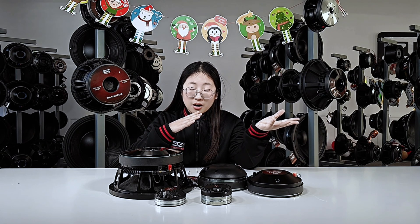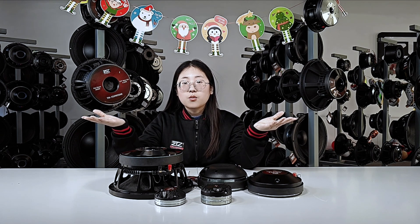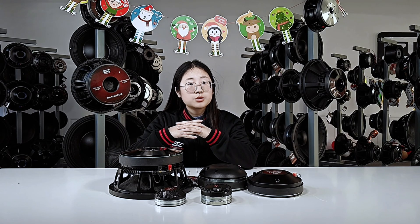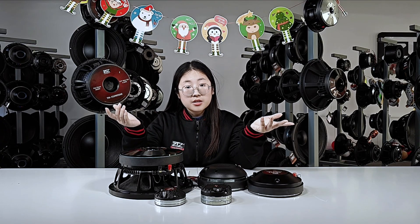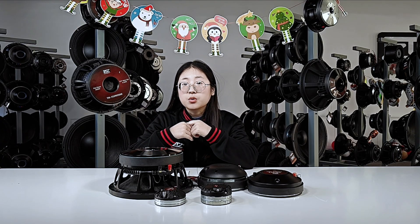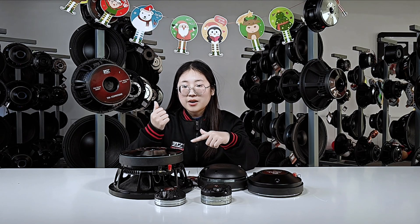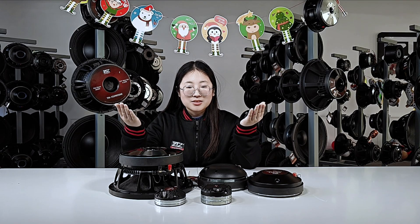So let me explain: the black ones are actually ferrite magnets, and the silver ones we call neodymium magnets. So what's the difference between them, which one is better, and how can we choose when we buy a speaker? Today let's dig into it — stick around, don't go away, and let's learn together.